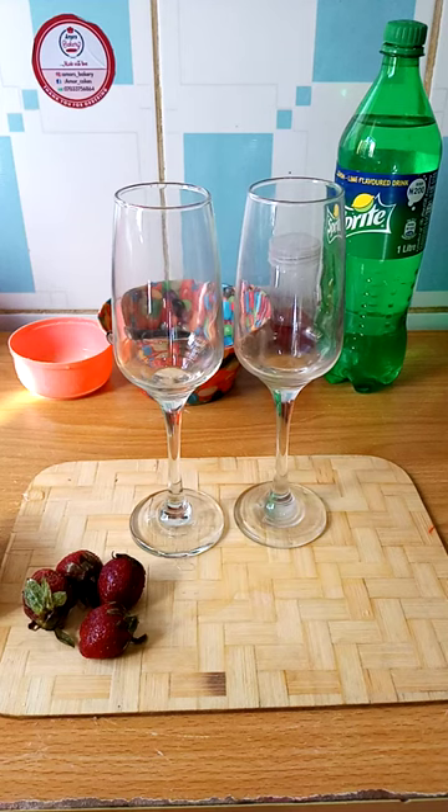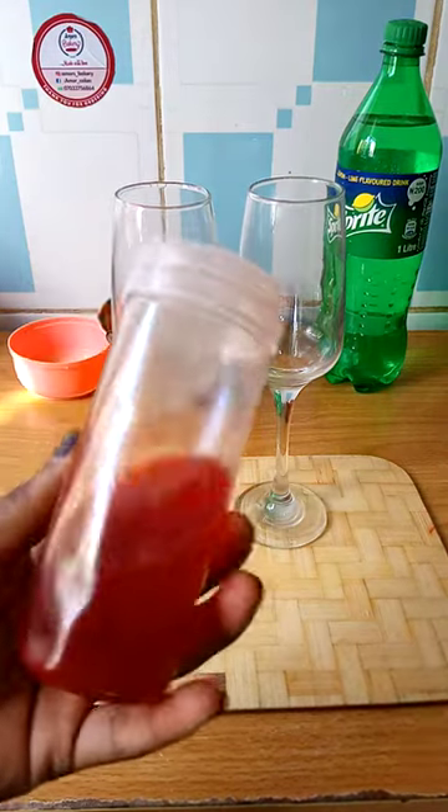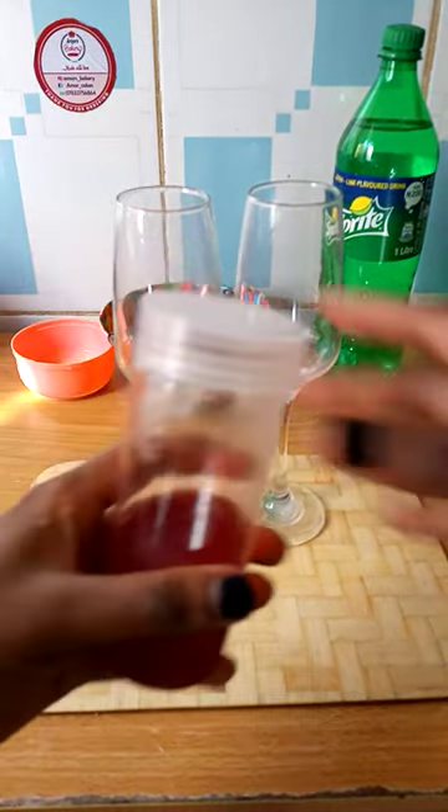Hello everyone, today we'll be discussing how to make a strawberry cooler. A strawberry cooler is just a simple lemonade but with strawberry syrup. This is my homemade strawberry syrup — I will teach you guys how to do it later.